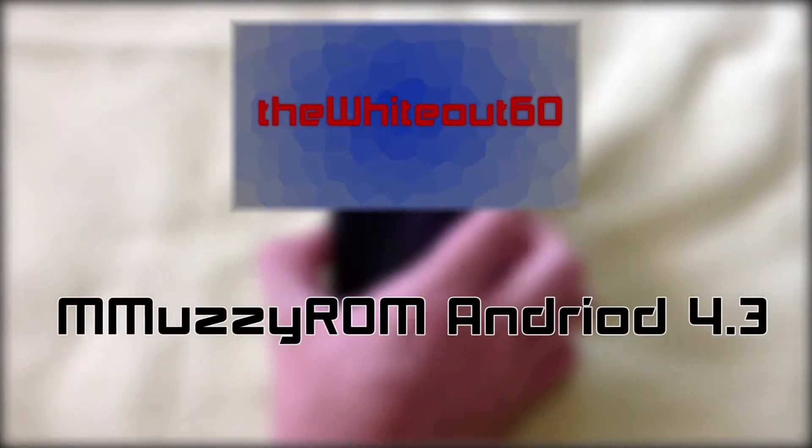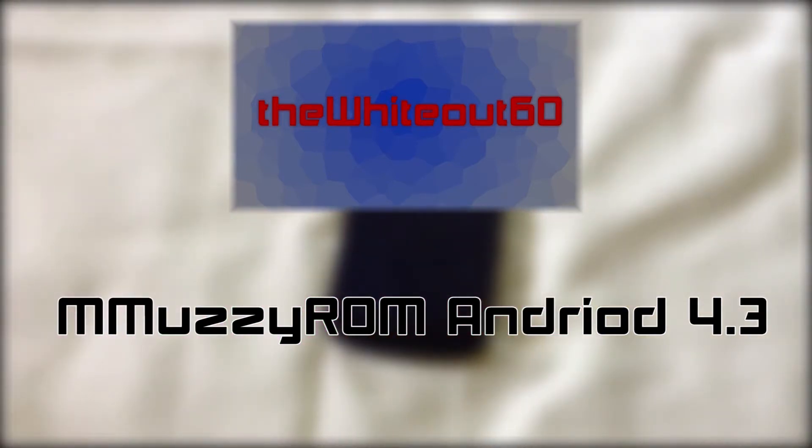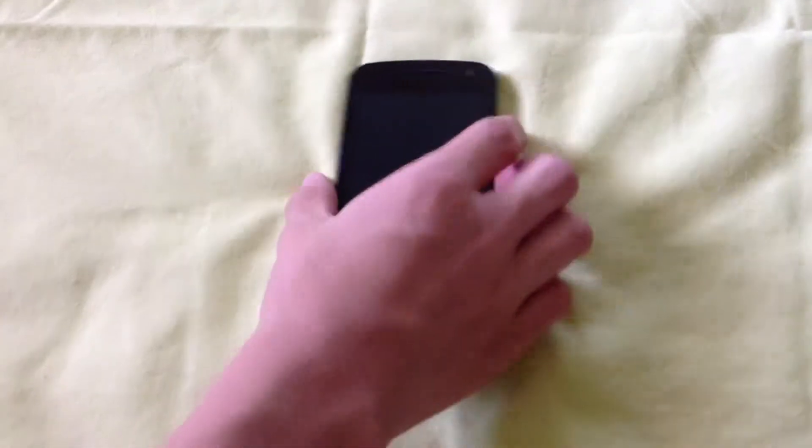Hey guys, it's YL60 here, and today I'm going to show you the newest ROM that I've got. It is, as far as I know, the first Android 4.3 ROM for the Sprint Galaxy Nexus, or the Toro Plus.